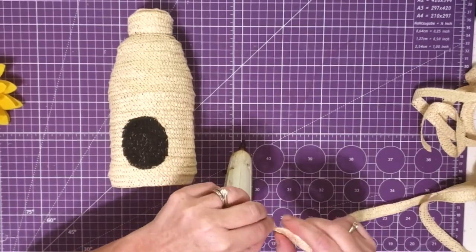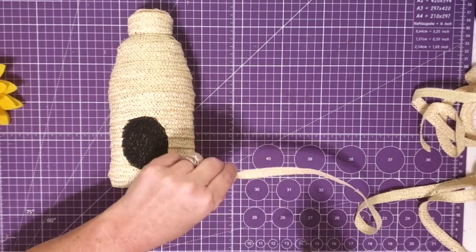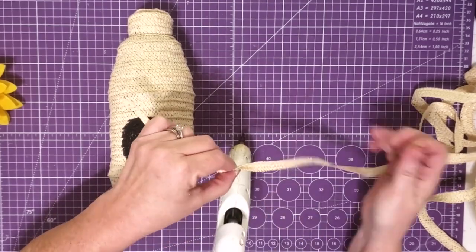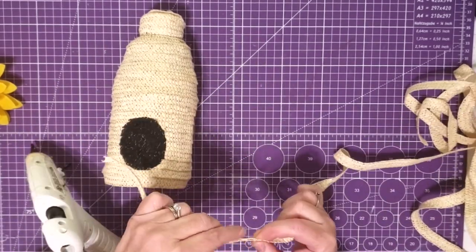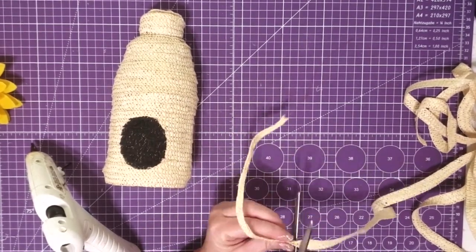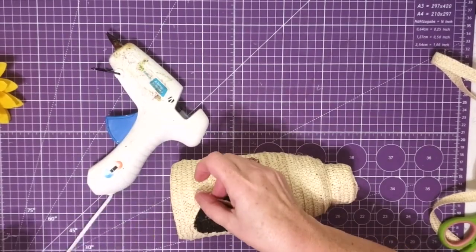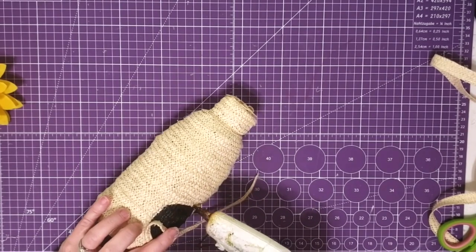Now I'm going to take another piece of that trim, and I'm just going to glue it in half. I want a thinner piece to go around the opening of my beehive. So I just keep gluing it down and pushing it together until I get a piece that's long enough to fit around. Now we're just going to take our hot glue and we are going to glue this piece right around our opening. And this just kind of finishes it up, and it gives it that bumped out look that most of these bee skeps have.